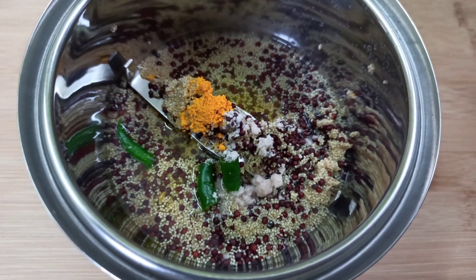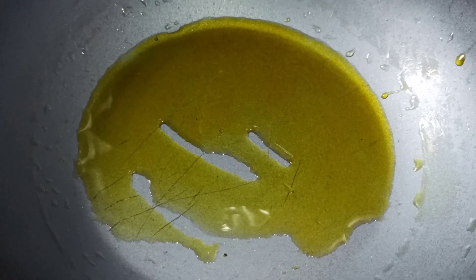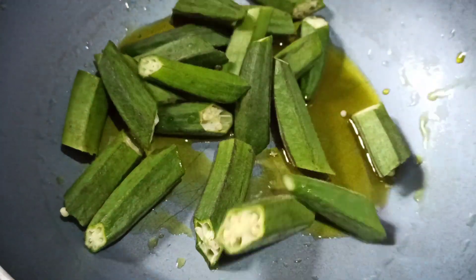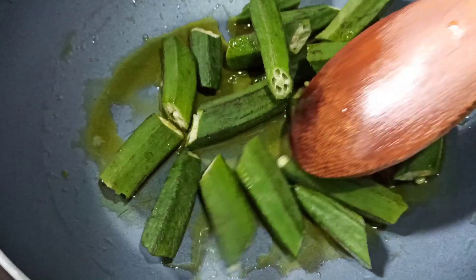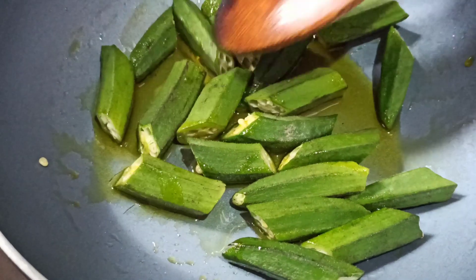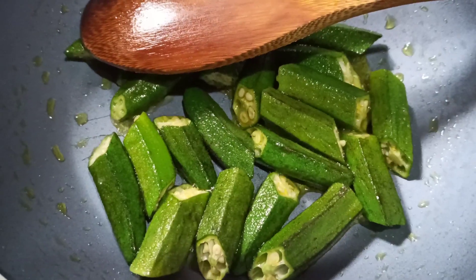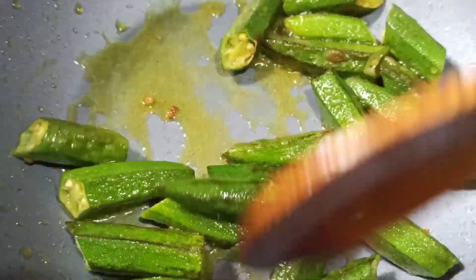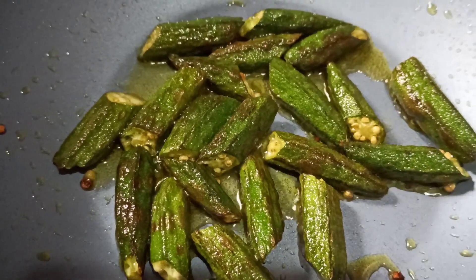Now we will heat oil in the pan and add some salt. Fry until it doesn't turn brown — watch for the color to change.